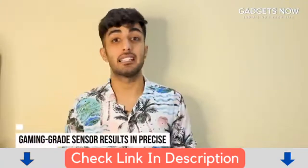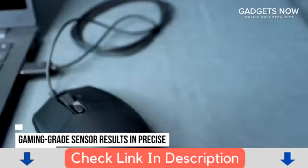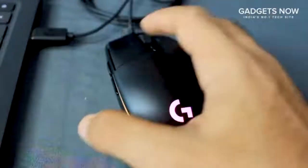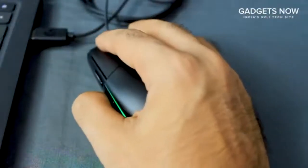Thanks to its gaming-grade sensor, the mouse responds extremely precisely to all your movements and it can easily be customized to suit the sensitivity you like.